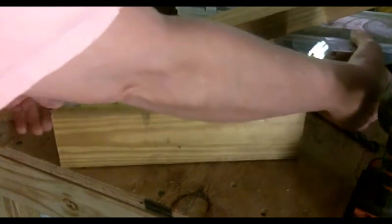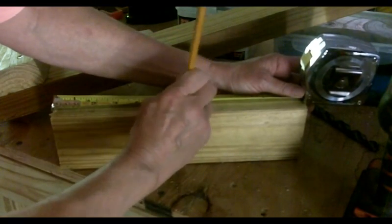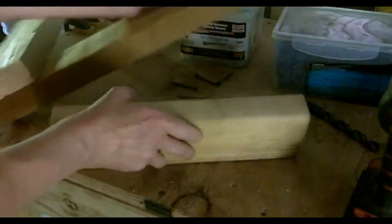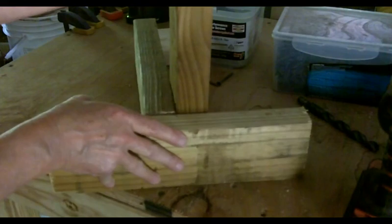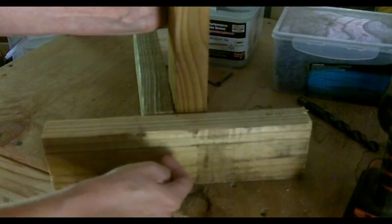Now, this is a one-foot — one of the one-foot cross pieces. I'm going to measure it at six inches. There — that piece goes right at the middle of this, and then I secure it here and here.